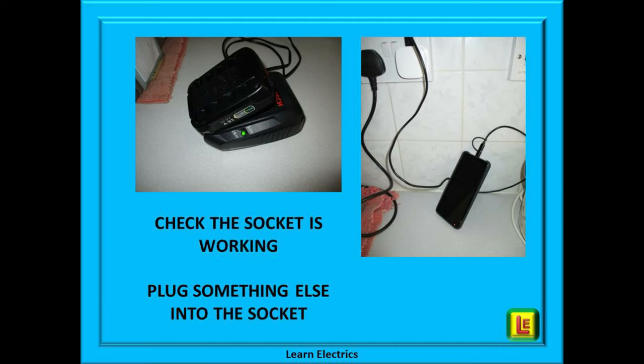Plug something else into the same socket as the suspect plug. A bedside lamp will do — does it light up? Plug your phone charger in — does the charging light come on? If the bedside lamp or phone charger lights up, then the socket is working. If not, the socket has no power and the problem is probably back at your consumer unit. Take your toaster to another socket in a different part of the house. If the TV is on, plug the toaster in next to it. If it still does not work, then yes, it looks like the toaster is at fault.